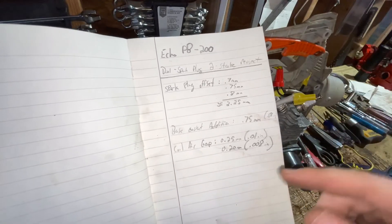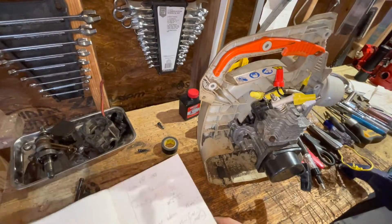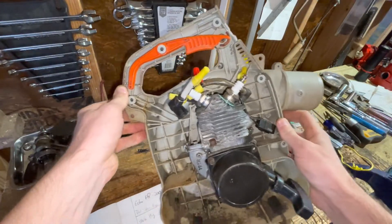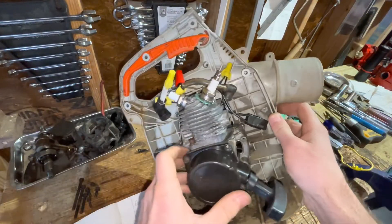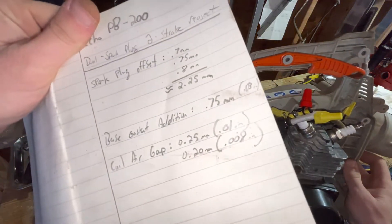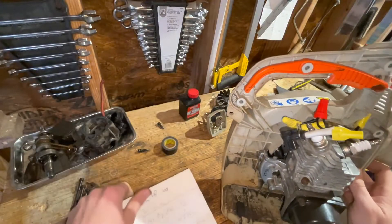The next thing I had to do to give myself enough clearance for the additional spark plug is I actually had to add another base gasket. Now typically you're going to delete the base gasket if you're trying to increase your compression, but I had to add an additional base gasket...